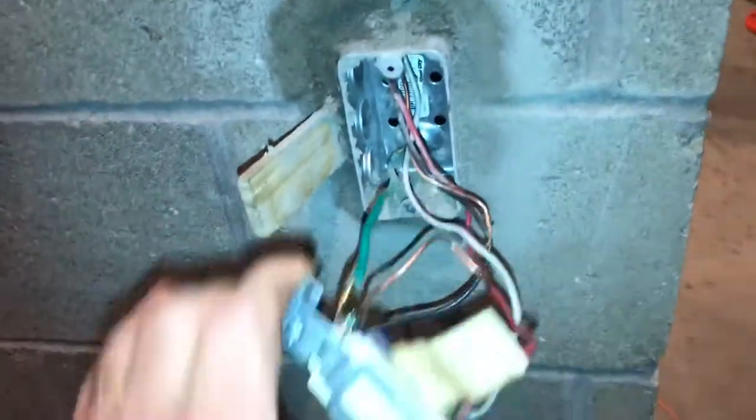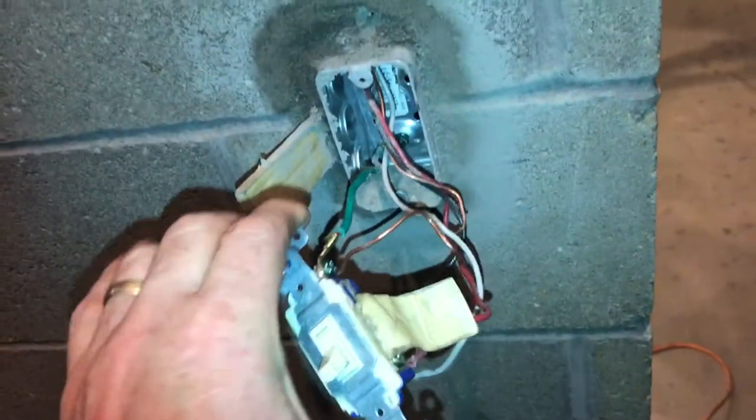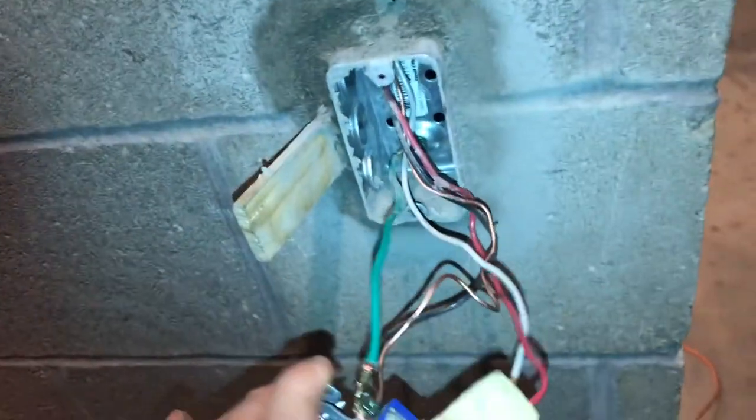So now you know why that green wire connects the switch to the electrical box. That way, if a hot wire ever breaks, it'll snap the breaker off.